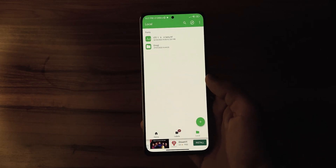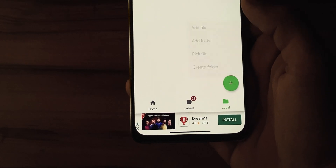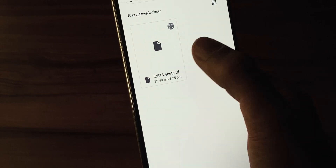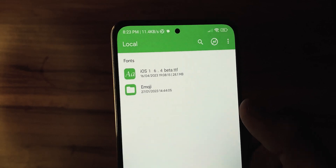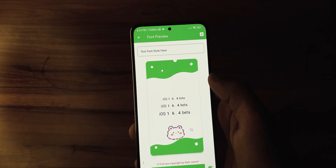Once Z-Font is installed, open the app and head over to the local tab. This is where the magic happens. Press the plus icon to load emojis and it will take you to the file manager. In your file manager, navigate to the emoji replacer folder and select the iOS emoji font file. Z-Font will then import the emojis for you and you can try them out by typing in the provided text box.